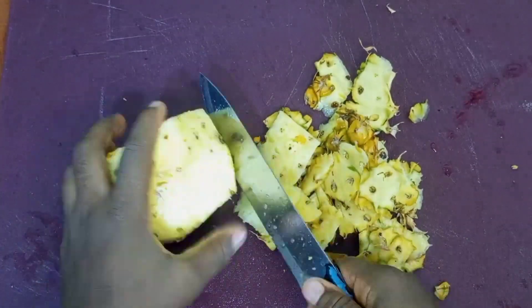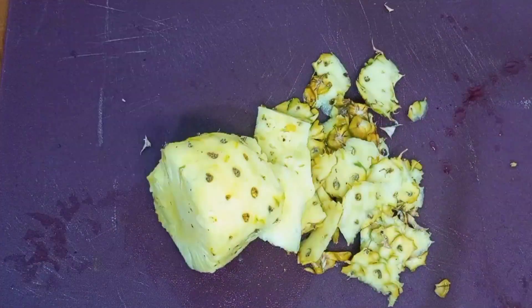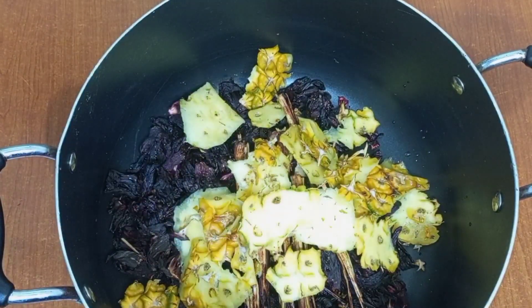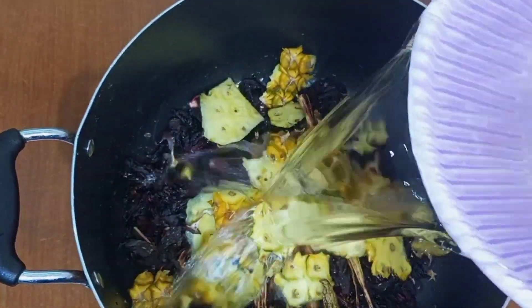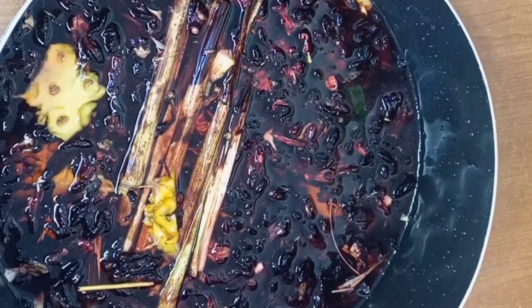Thank you to my returning subscribers, I'm so grateful that you keep watching and supporting me. I'm going to pour the pineapple peel into the hibiscus flower, because the peel has lots of vitamins and nutrients and it also gives a natural flavor. Then I'll add my ginger — I add it with the skin, I don't peel it — and then add water to cover it all up.